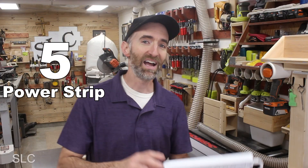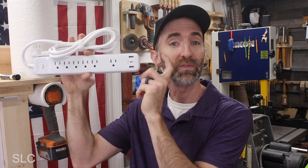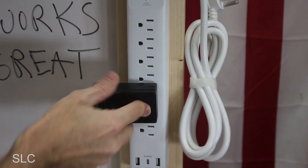For number 5, I'd highly recommend installing a power strip. Power strips are not uncommon, but make sure you find one with a USB and a Type-C plug-in. That way you can charge electronics while you're in the shop, like your phone or maybe even your camera. I think we can install this right about there, and that definitely works.